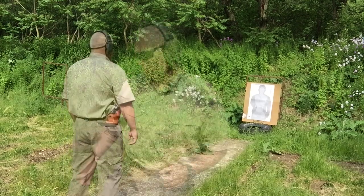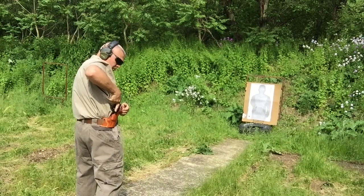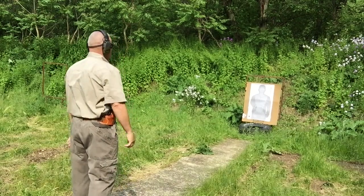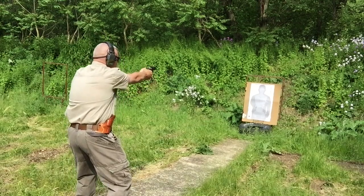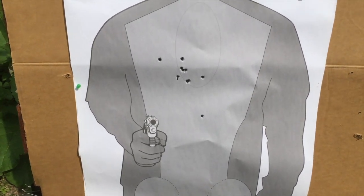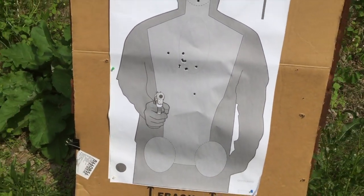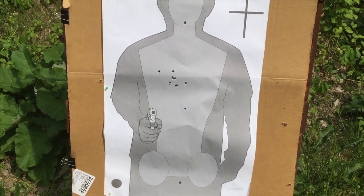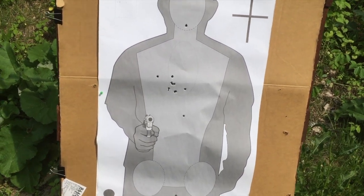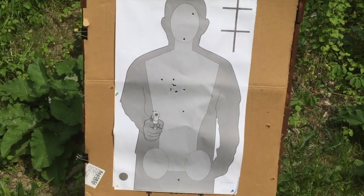Let's switch gears. We're going to do a couple of quick seven-yard failure drills — two to the body, one to the head, double action. There was no problem keeping the body shots in the body and the head shots in the head. I did pull one shot a little bit low, but that's pretty much a center punch right through the middle of the body with a 158 grain .357 Magnum. That full power .357 Magnum load does speak with some authority — you definitely feel the recoil, but it is not impossible to control.